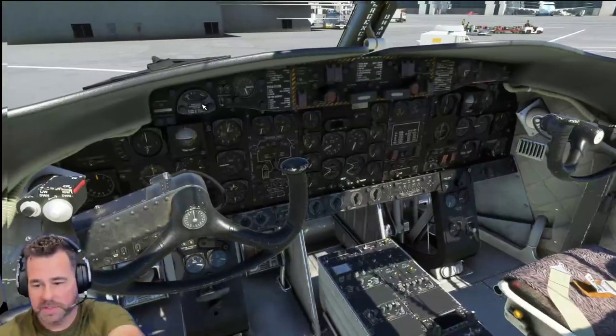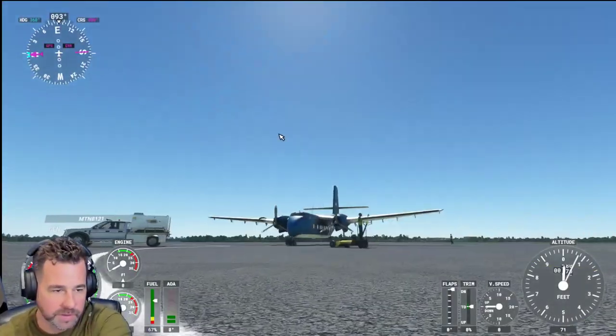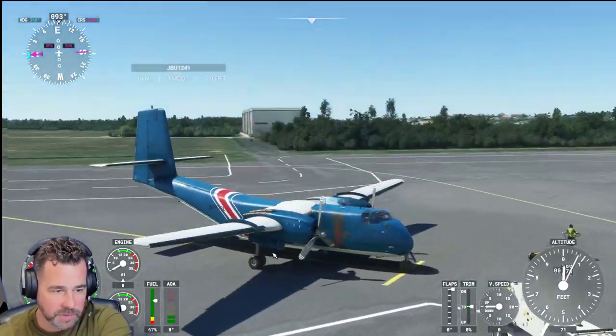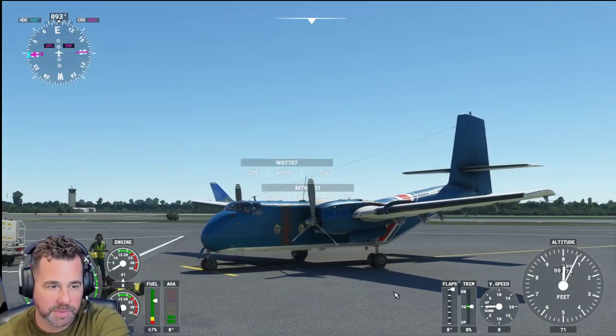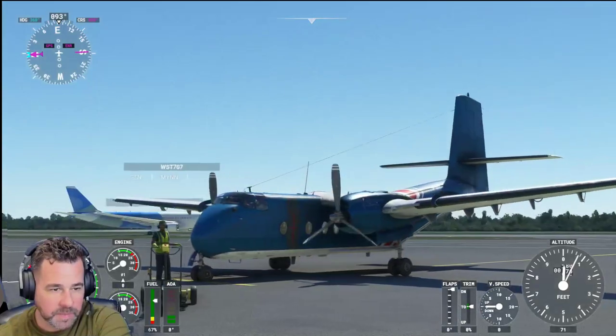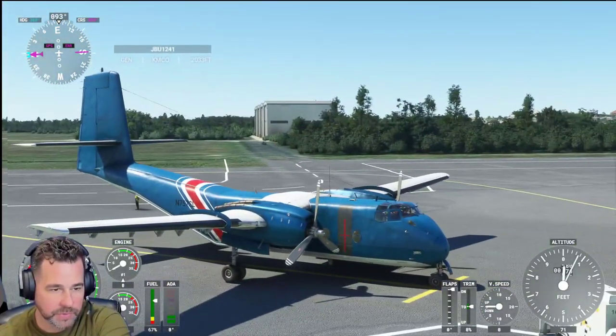Here it is actually on the ground. Let's take a look at it from the outside. It comes with a bunch of different liveries as well, which I'll show you guys at the end of the video. I think it's about eight or nine different liveries. But nevertheless, this is one that I like.